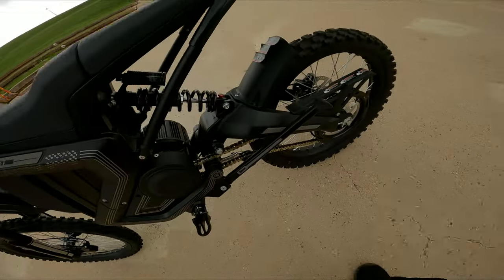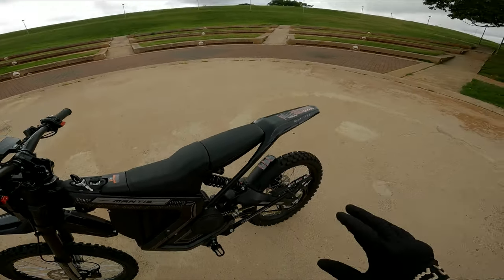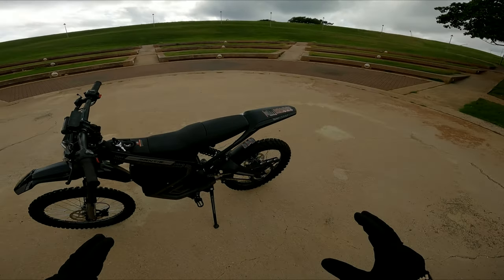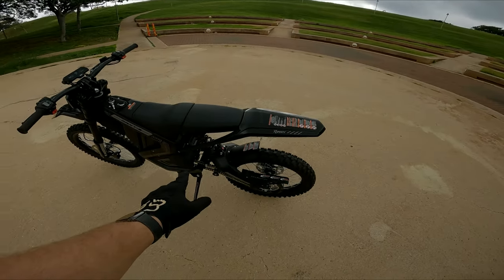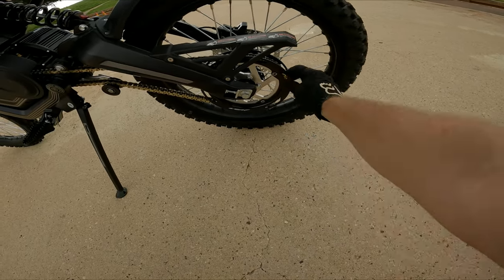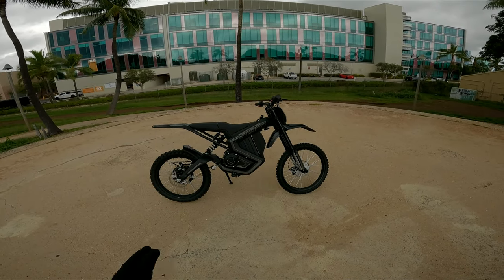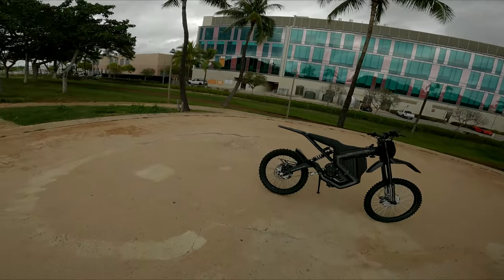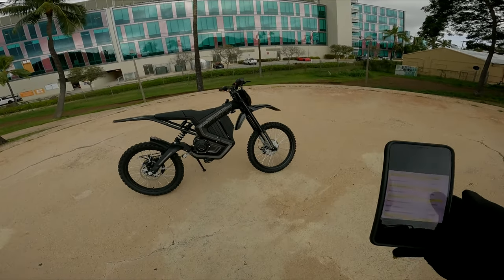Suspension feels really good. The rear and the front have no markings to indicate what it is — Roar I guess bought some sort of suspension and put it on, but it feels really good. Another cool thing about the drivetrain on this bike is there are no belts, and as you can tell it's not very loud. It's a chain drive, a 420, and it goes right back to the rear sprocket which already comes with guards. So if you want to ride off-road, it already has these protectors so you don't have to worry about smashing the chain. They come in black, and they also come in silver.